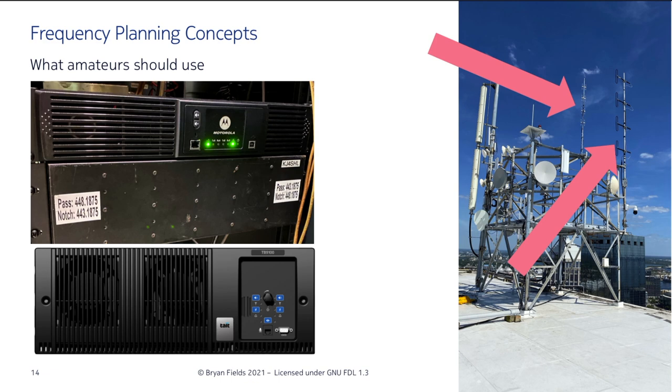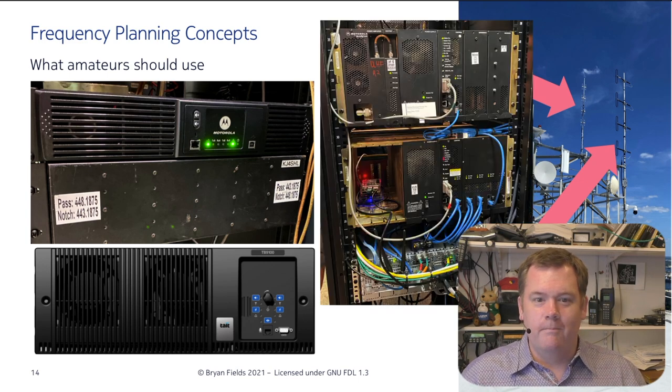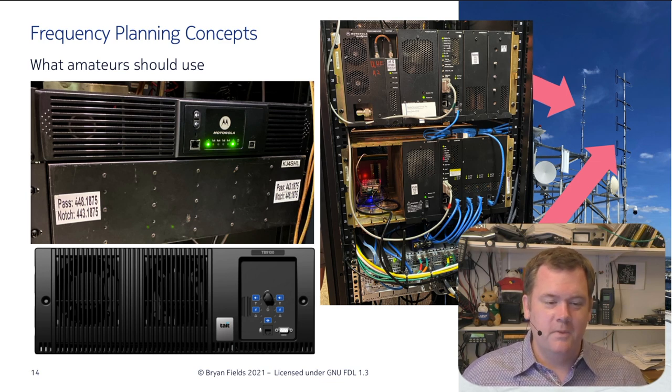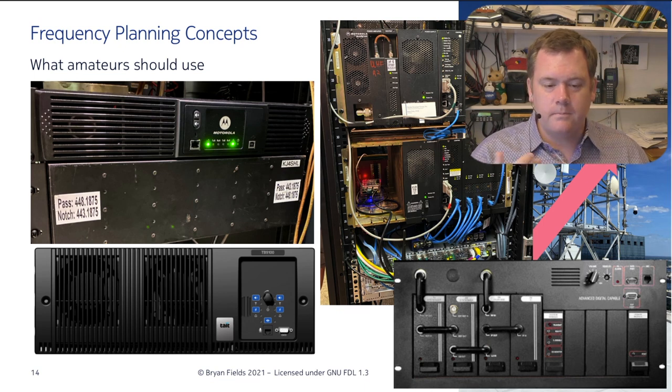Some of the repeaters out there worth considering: this is a Motorola high-power DMR repeater. Tate makes wonderful stuff — it actually speaks SNMP, which is pretty cool. The Quantar repeaters are starting to come out on the market now — these are amazing. They were about a $15,000 base station brand new, and now they're very affordable on the secondary market. The GE Master 3, Master 4, and Master 5 base stations are also great options — they're synthesized.